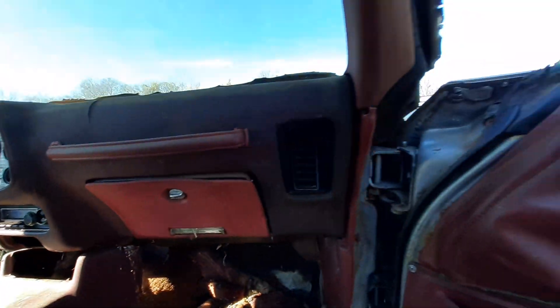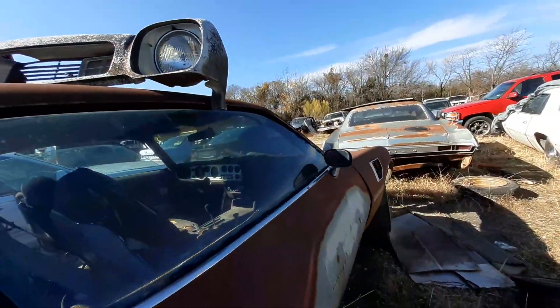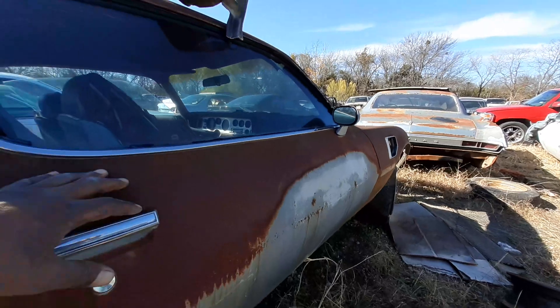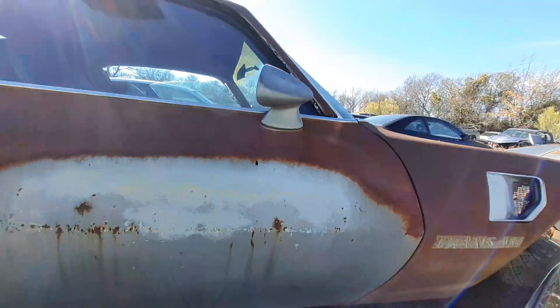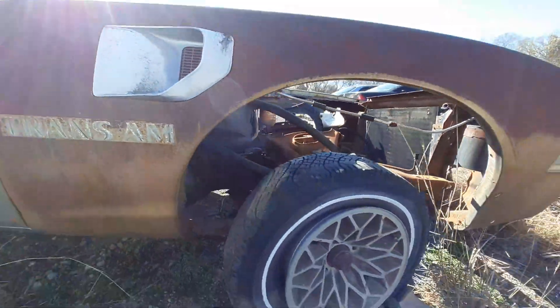AM FM radio. That body right there — she got some rust on it, but that body is still good y'all. Still good for a project car.